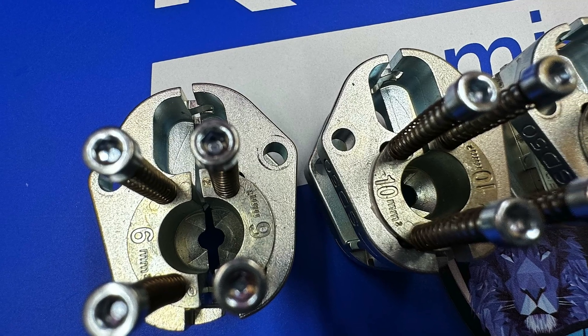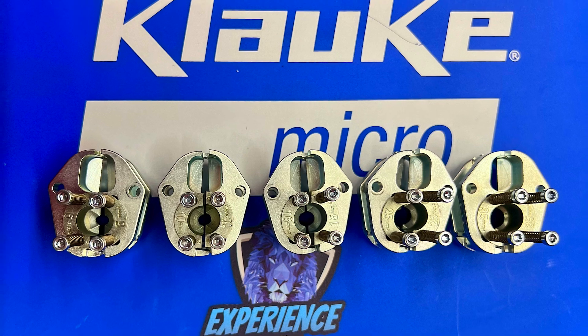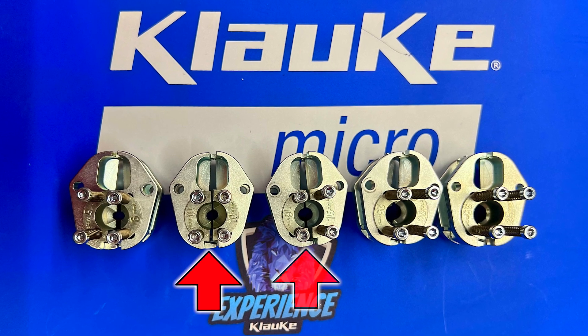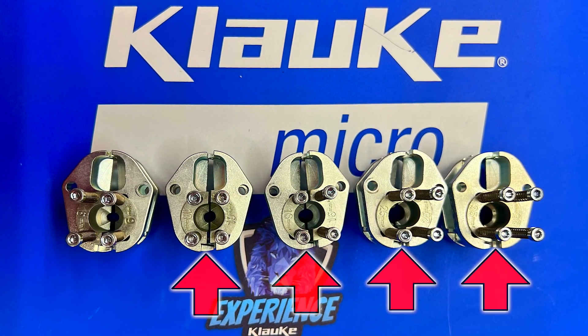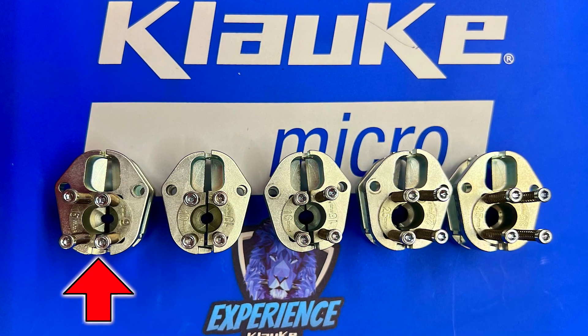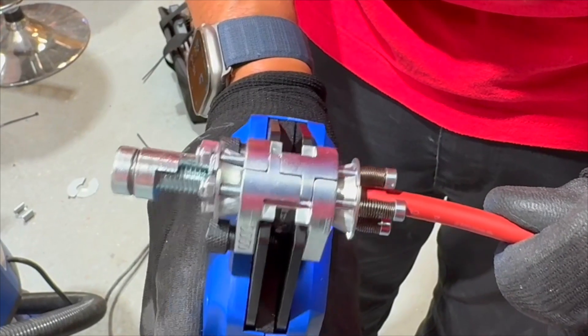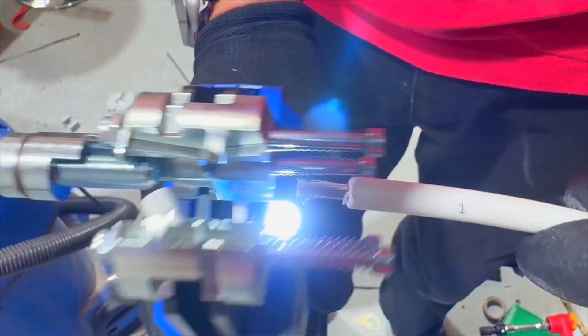Cable cross-section stripping size is set by selecting a dedicated cable die, which is supplied as part of the kit, with 10, 16, 25, and 35mm squared dies. You can also get a 6mm die as an accessory, which is especially useful for solar installers — this die will easily strip inner and outer jacket insulation from solar cable in a single operation.